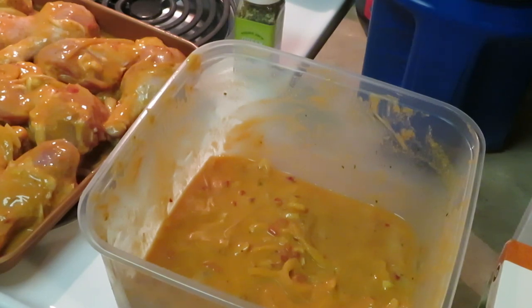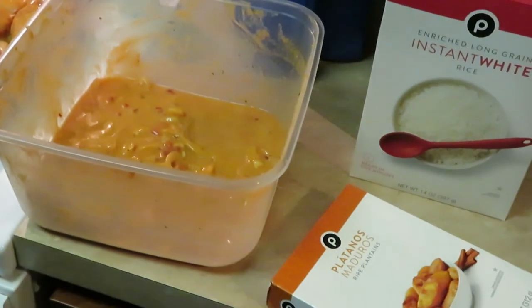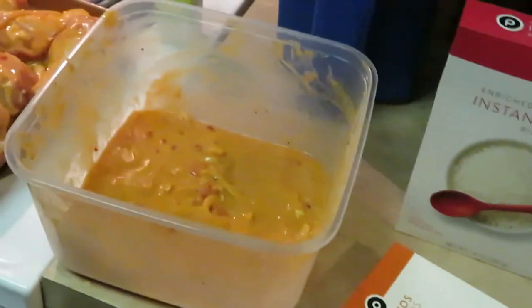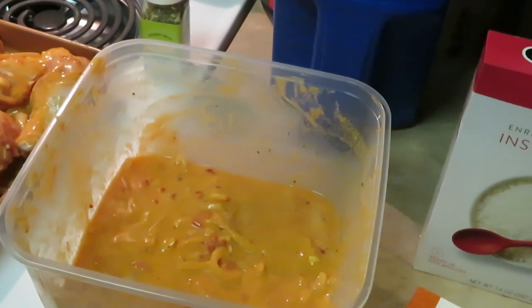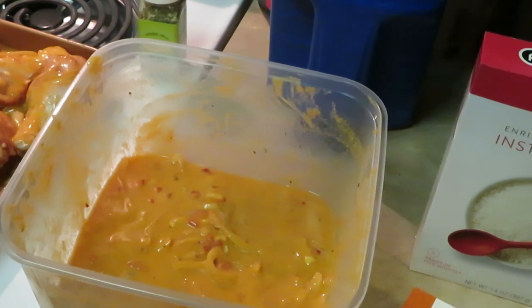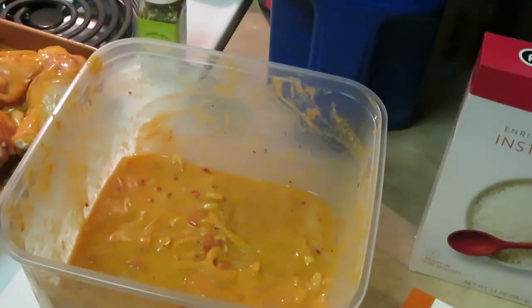I already have my oven preheated at 375 degrees. I didn't want to do 350 because this is a lot of chicken. I'm gonna bake it for about an hour and see if that's gonna be long enough. Now I'm getting my potatoes open — like I said, I got this at Publix and it's already in a microwavable container.